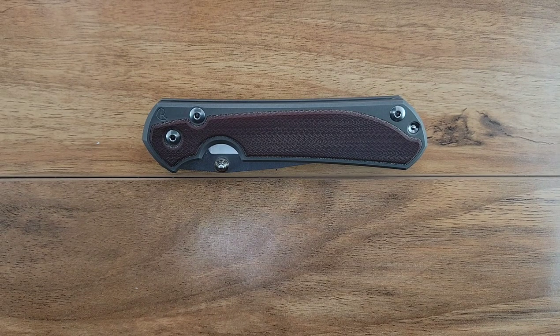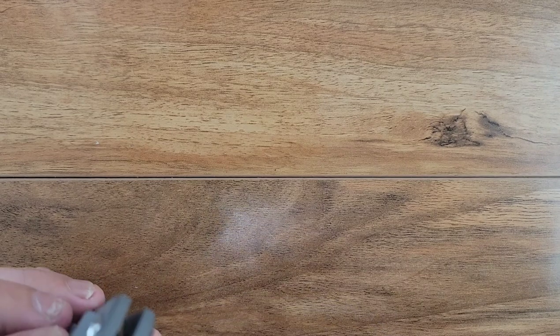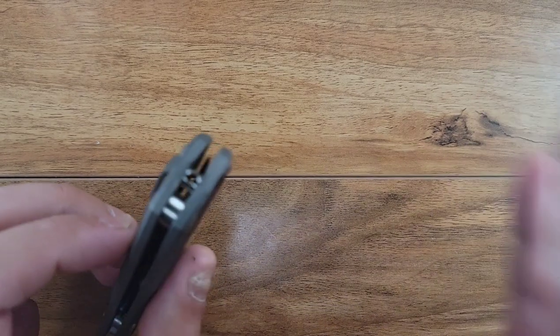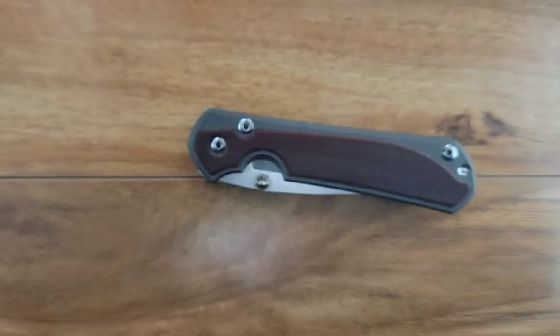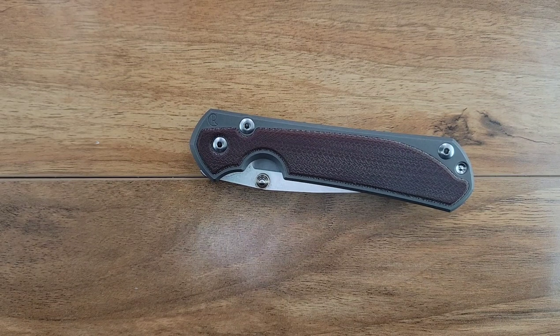Yes, I could put a dab of RTV or epoxy inside there and it would prevent it from jiggling, but I'd rather see them do it some other way. Because if you're going to - the Sebenza is legendary, Chris Reeve knives are legendary - and then I have something that jiggles. As the everyday person, you're going to call me an idiot for that.